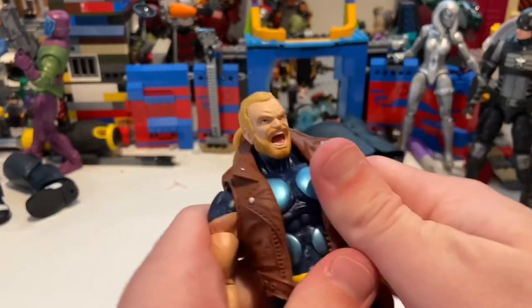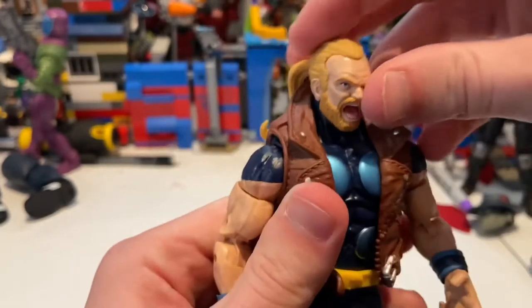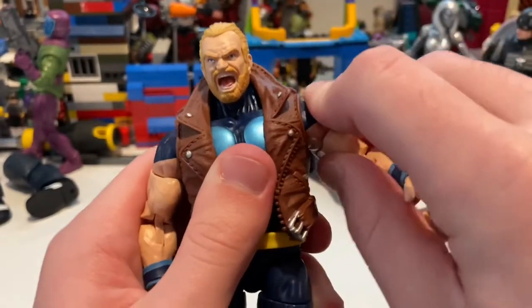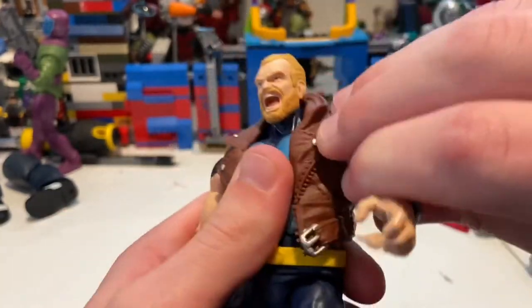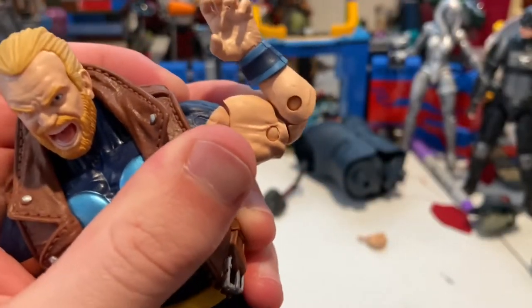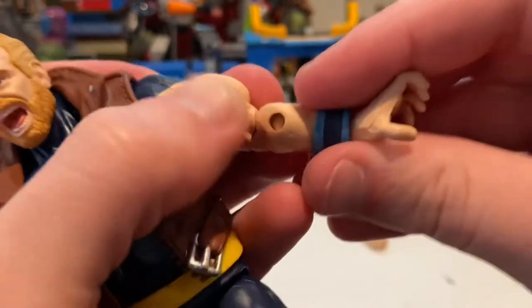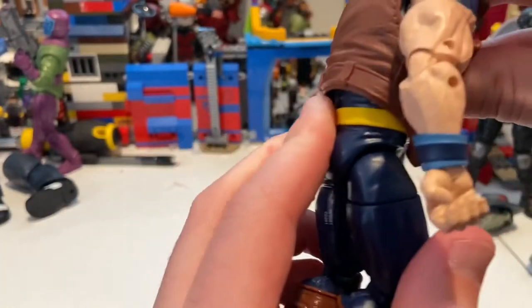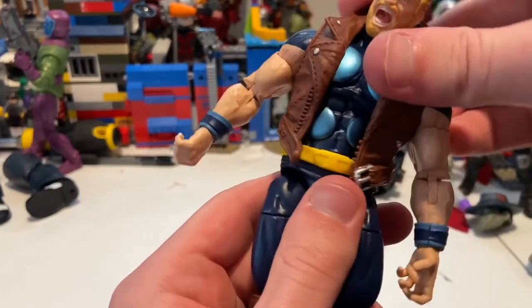Now for articulation. His head can move down pretty well but only up a little because the collar and ponytail get in the way. Side-to-side movement is limited by the vest. His shoulders can move out past 90 degrees and rotate 360 degrees. He has a bicep swivel and double-jointed elbows that go just past 90 degrees. His wrists hinge up and down and rotate 360 degrees. He has a diaphragm joint instead of an ab crunch — he goes forward a bit, backward a little, and can rotate 360 degrees at the top ball joint with side-to-side movement as well.